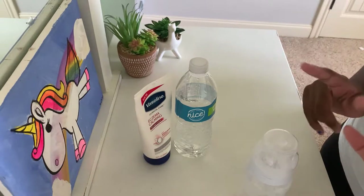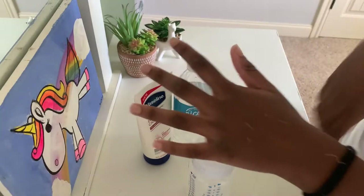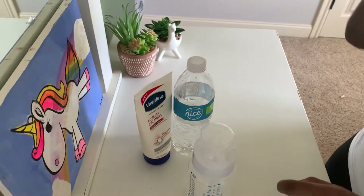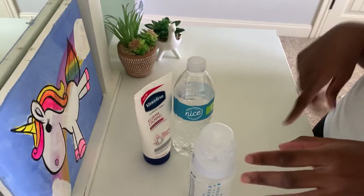Say I wanted six ounces of milk in the bottle — I'd put three ounces of water in, because the lotion will make the milk expand. So you need half the amount of water as the total milk you want. I'll go ahead and put the water in the bottle.